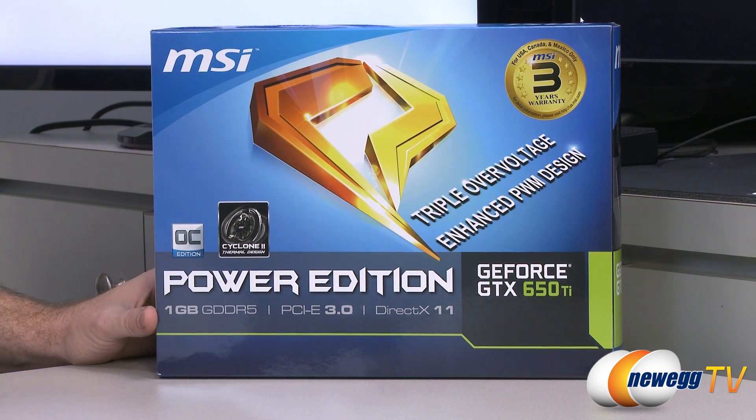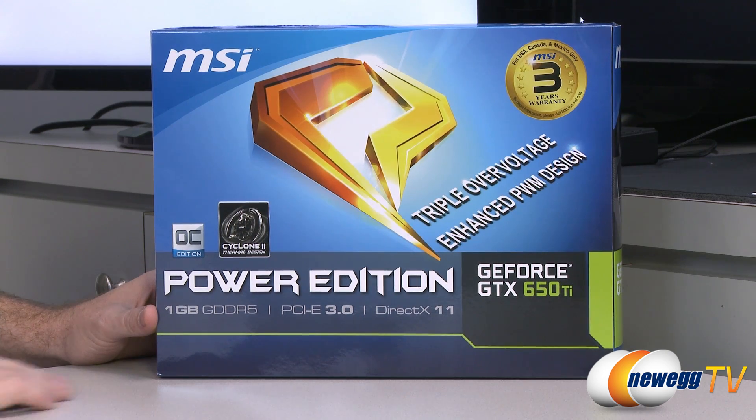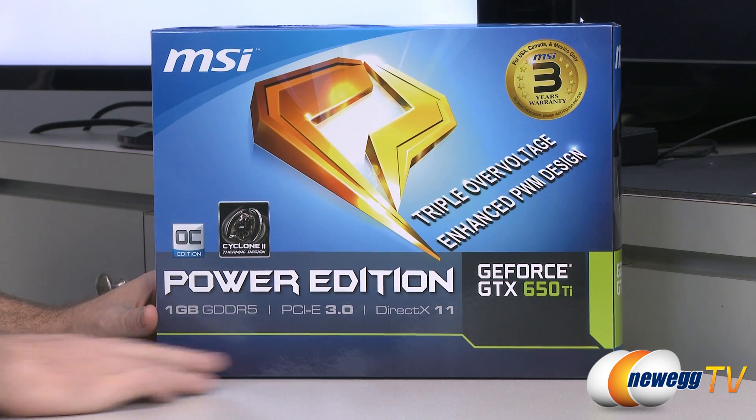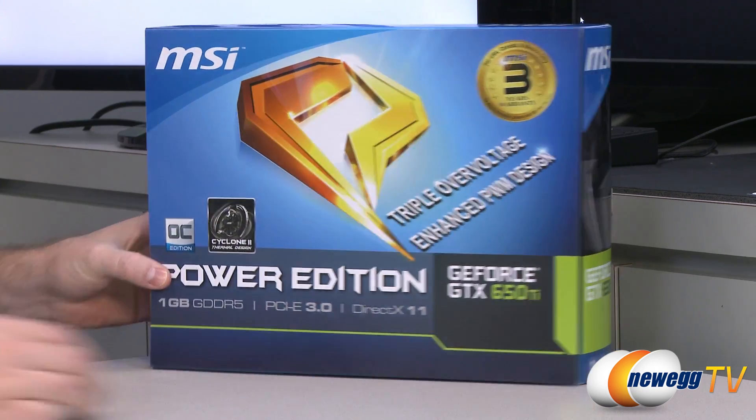You have the Cyclone 2 thermal design for the cooler. It comes with a 1 gigabyte GDDR5 frame buffer, PCI Express 3.0 compatible, of course DirectX 11 support. You get a three-year warranty from MSI.